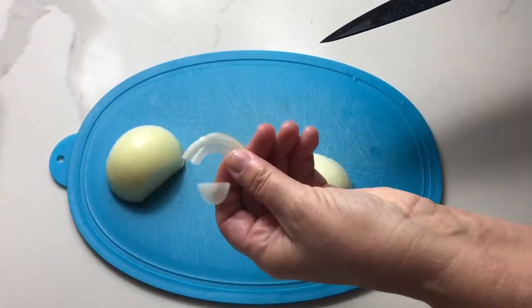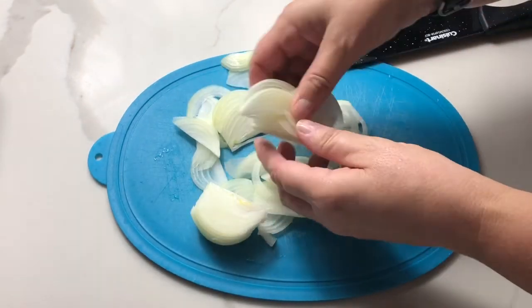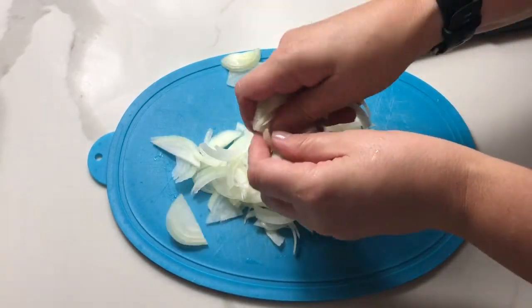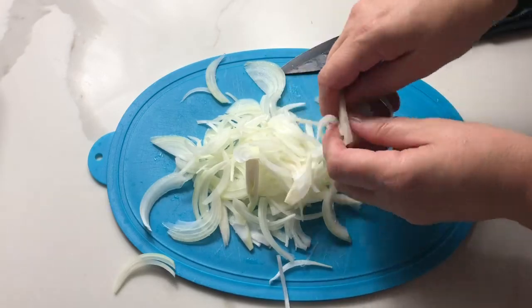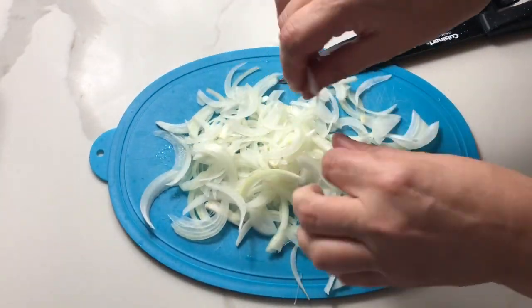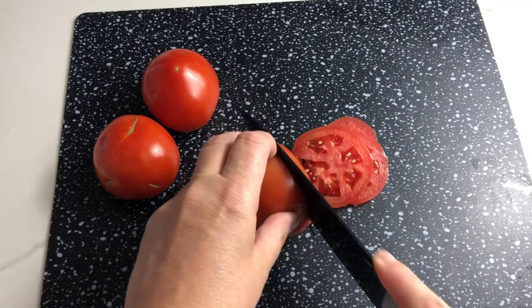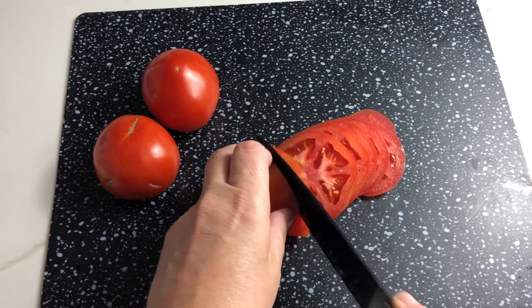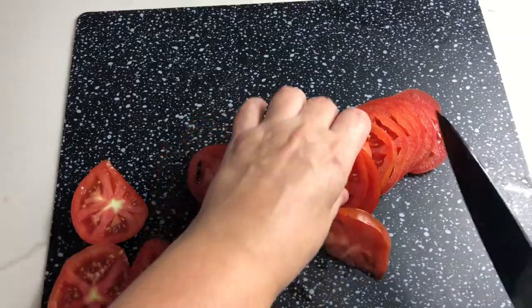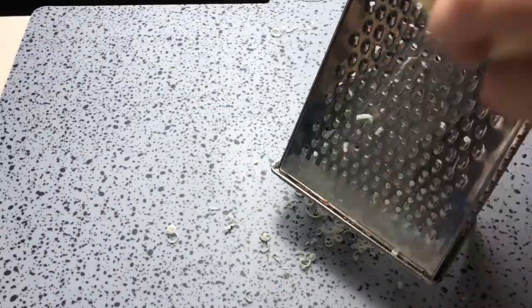Slice onion into half moons — try to do it really thinly. Slice tomatoes into circles. Grate some cheese with a small grater.